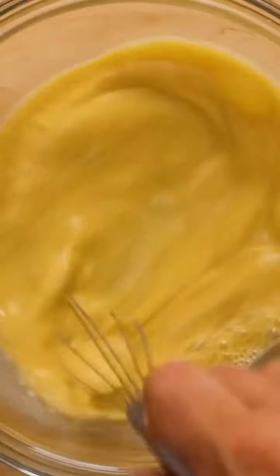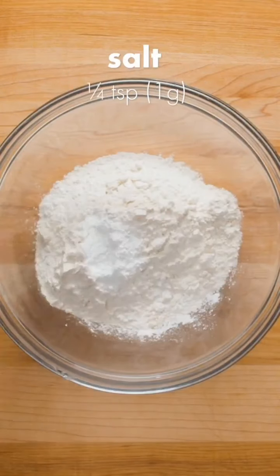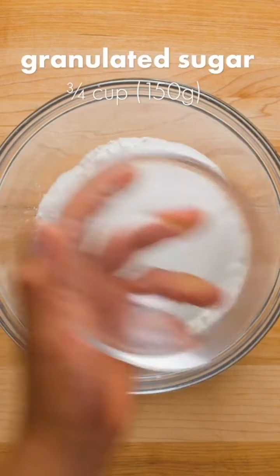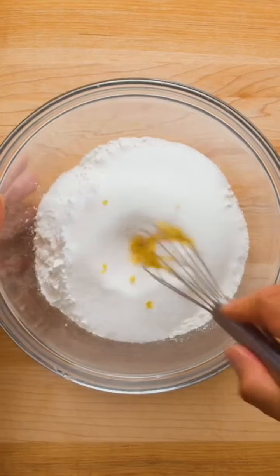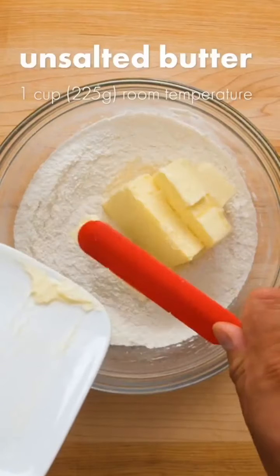Once that's mixed together well, set it aside. In a separate bowl, add one and a quarter cups of all-purpose or plain flour, one teaspoon of baking powder, a quarter teaspoon of salt, three quarters of a cup of granulated sugar, and a teaspoon of lemon zest.